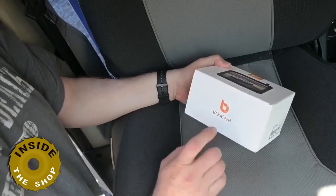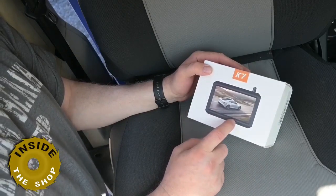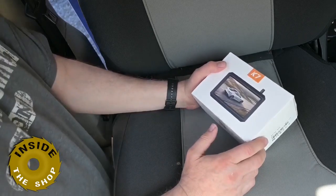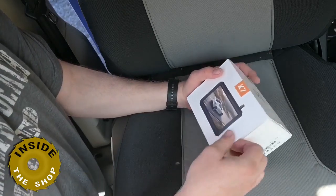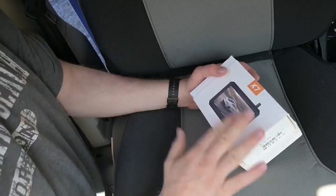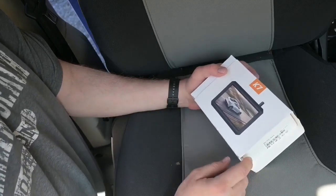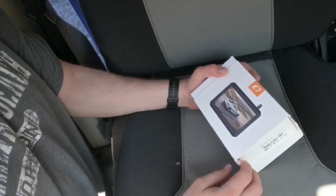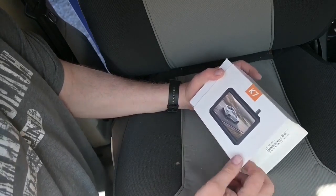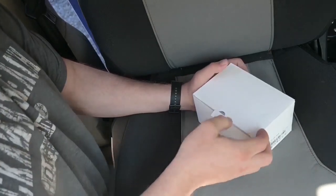Today I am installing the BossCam K7 wireless backup camera in my Dodge ProMaster van. My ProMaster is only 17 feet long, so it's not that long. I could run a wired one, but I thought this would be a lot easier. You just mount this on the dash and hook up the camera in the back. I've looked at reviews online and it seems to get really good reviews, so let's go ahead and install this today. It shouldn't take too long — I think it's pretty simple to install.